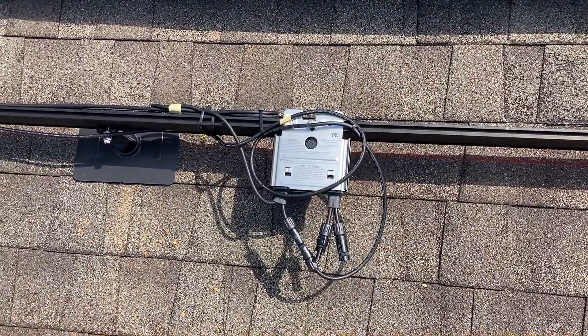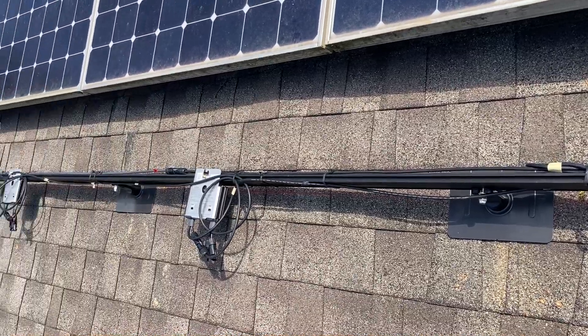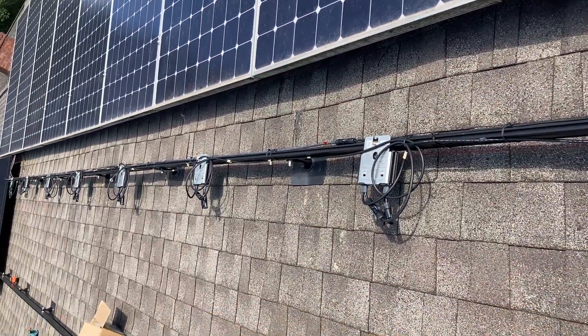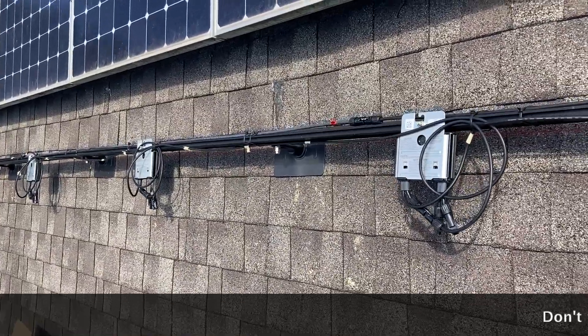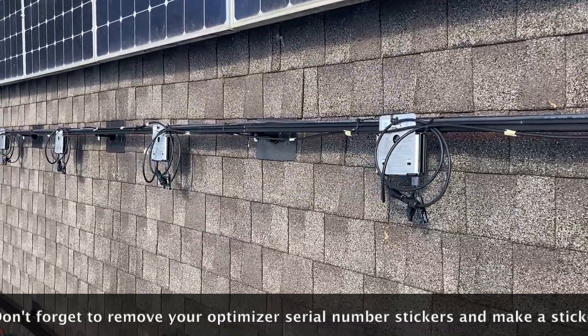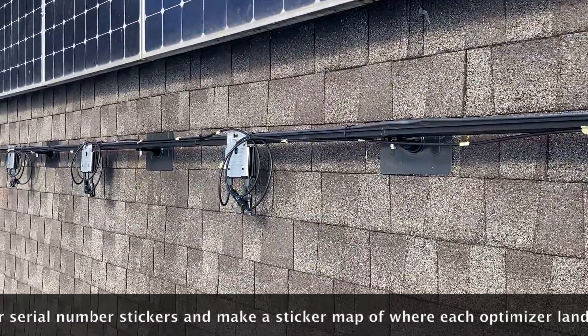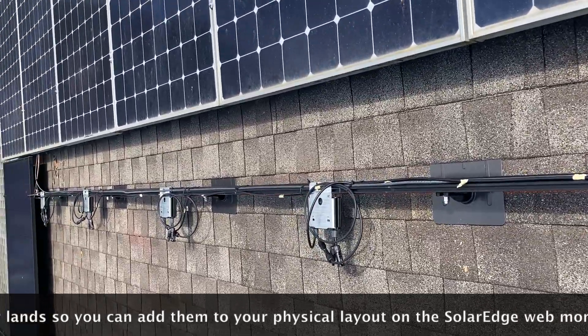We've got all the optimizers installed, everything wired up, nice and wire managed. Make sure you don't cheap out on cheap zip ties — get the nice outdoor UV-rated ones that are going to last 25 to 30 years. Make sure you don't have any wires touching the roof, and get it nice and clean before you start plugging in modules.